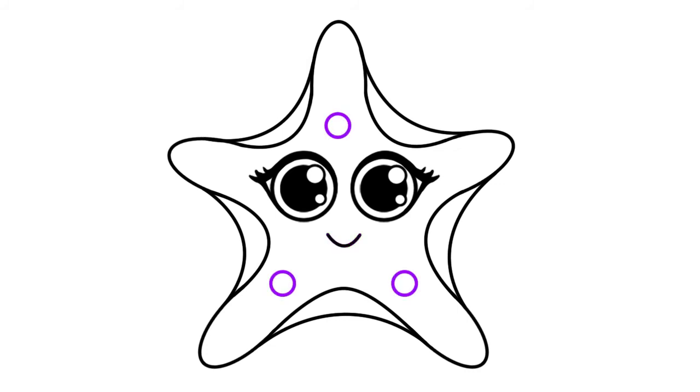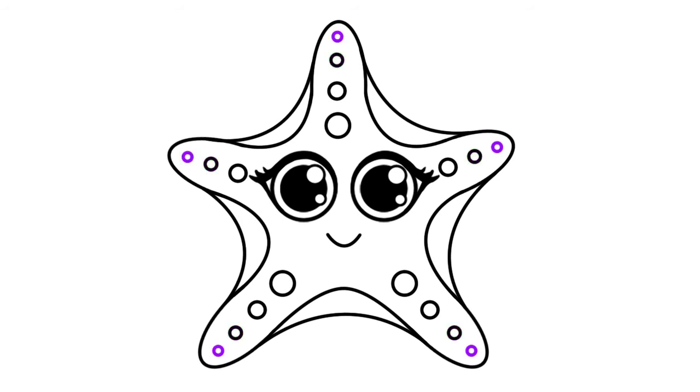Now to give our starfish a little detail, draw a small circle on three of our starfish's legs just like this. Then draw five smaller circles as shown. Go ahead and draw five even smaller circles and then another teeny weeny circle at the end of each leg. In total, three of our starfish's legs should have four circles and two of them should have three.